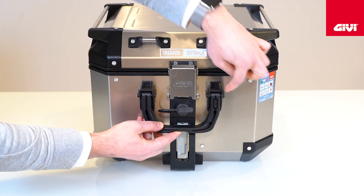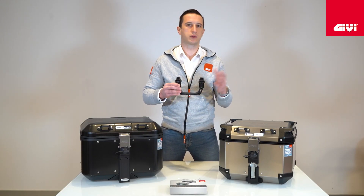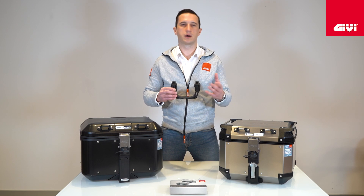In this way you will be able to carry really easily any top cases belonging to the Dolomiti and Outlet family, in particular the Outlet 58 and 42 litres and the Dolomiti 30 or 46 litres.